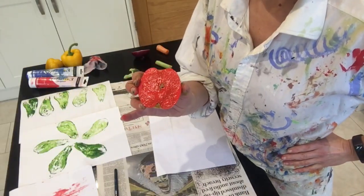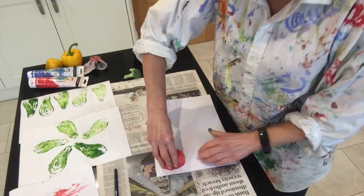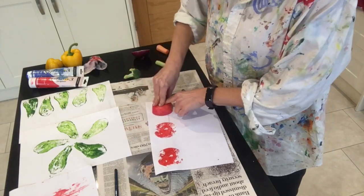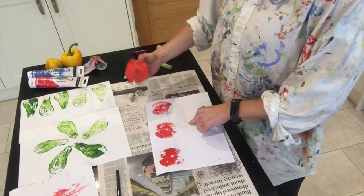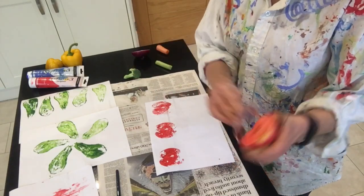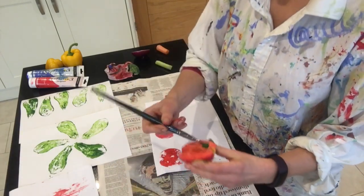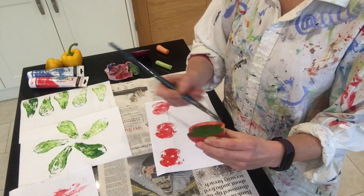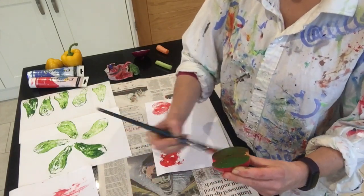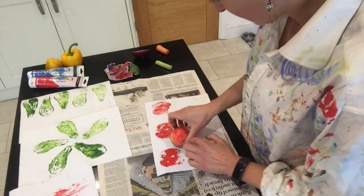This time I'm going to do overlapping shapes. I'm going to do some red ones along the top. Then you can get a cloth and wipe off that piece of fruit and put the next colour on. I'm going to put some green on that one now, and now I'm going to overlap. Let's turn it sideways.